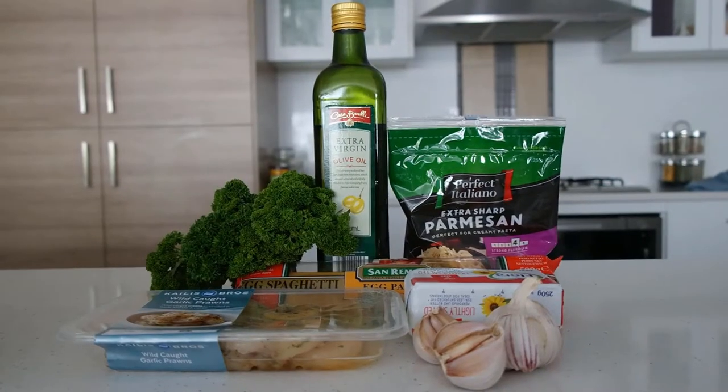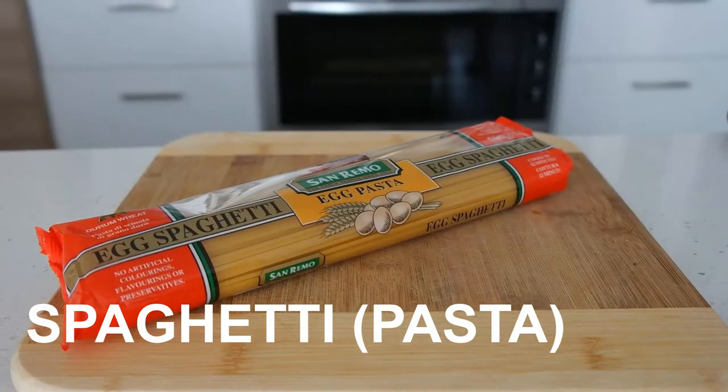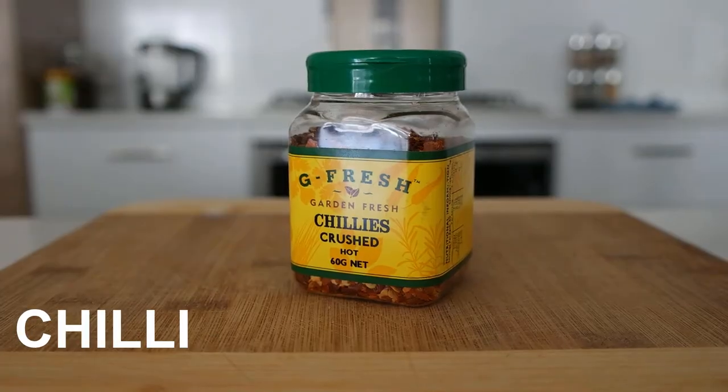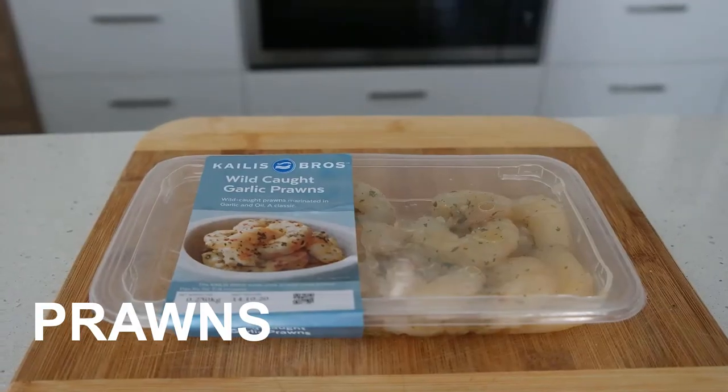The ingredients you need for this recipe are parsley, spaghetti, parmesan, garlic, chilli, salted butter, olive oil, and prawns — that's optional.